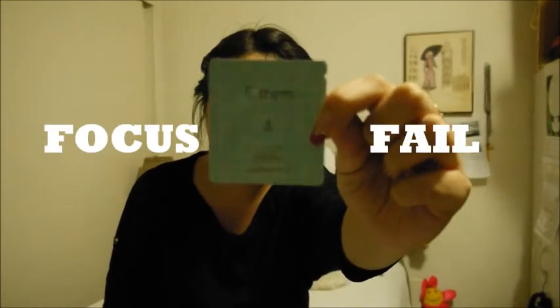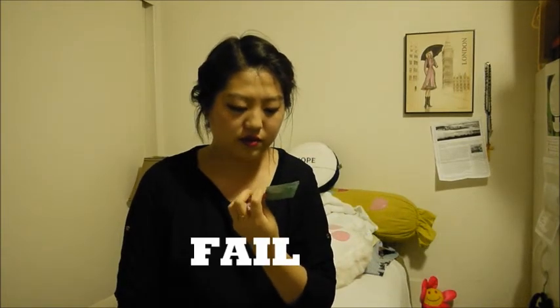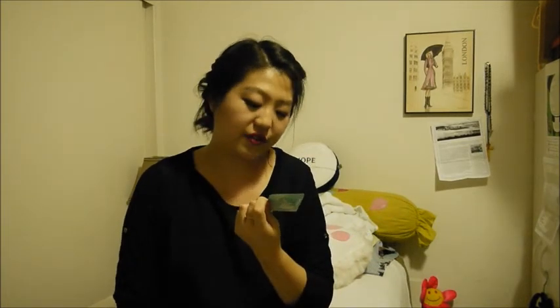I have no idea how to pronounce the brand name, but this is the O2 Water Aura Cream sample. It says 'five free' on it.